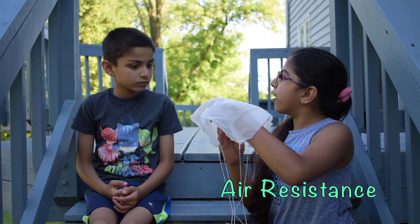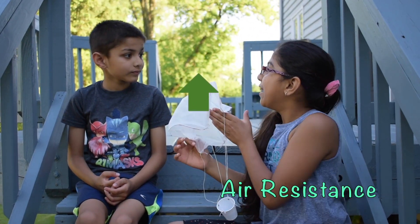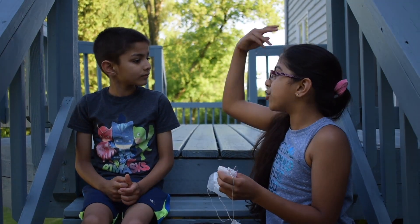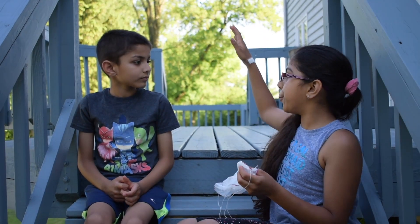The air gets caught under the parachute, which applies an upward force against the parachute. This force is called air resistance. It is the same force that makes leaves gently fall to the ground and paper to be swept up in the wind.